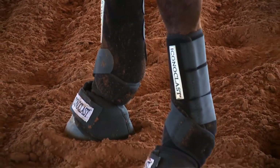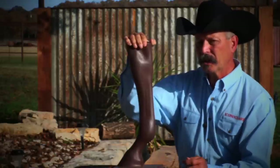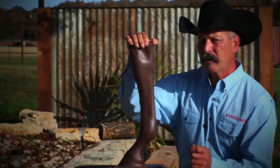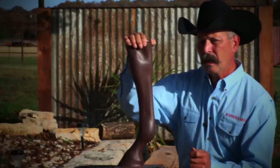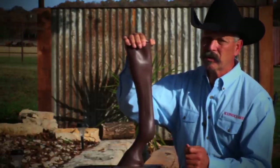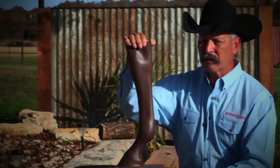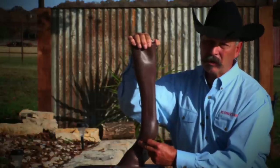What we did with the Iconoclast boot was rethink that whole issue. I really thought about how I could get to a place where I can support that soft tissue and avoid hyperextension or those extensive injuries that have been plaguing the horse industry for so long. The way to do that was to extend the material down there.